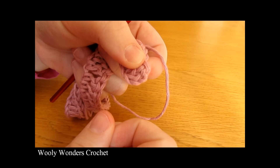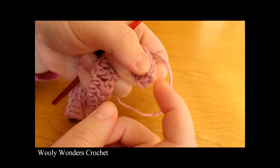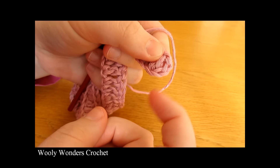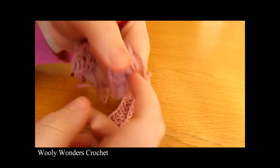At the beginning when we worked into the fourth chain from the hook and we skipped these three chains, those three chains count as our first double crochet. So you should have 53 stitches along including the three chains.